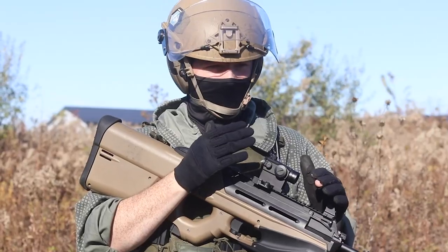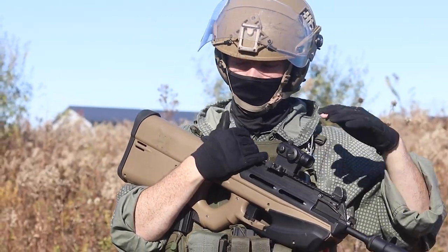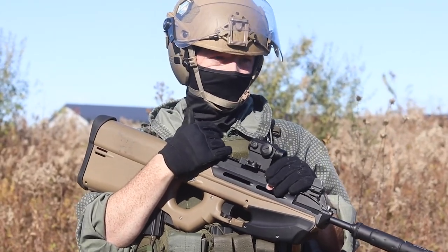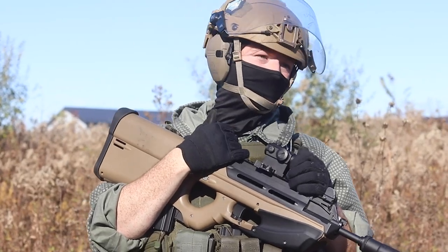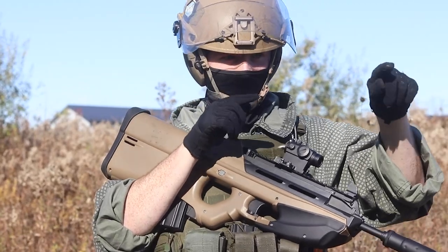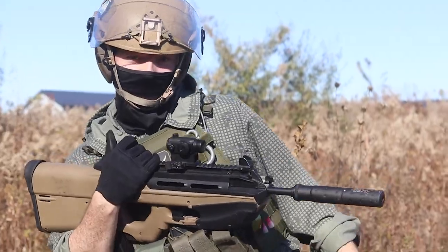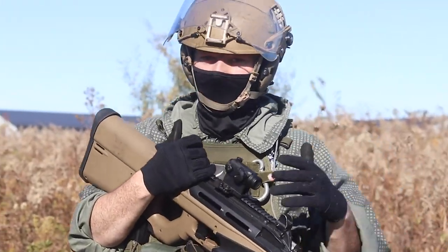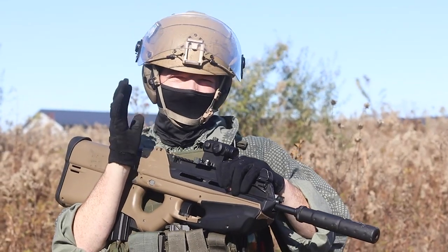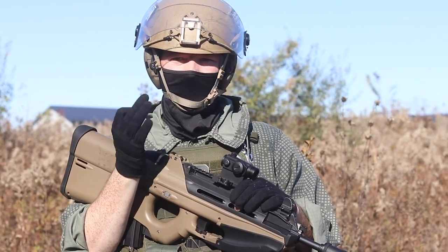We're not looking for laser beam accuracy. We're looking for: is this thing going to hit a torso-sized target in the situations we're likely to encounter in the field? Case in point — he's kind of occluded by brush, you don't have a perfect shot, but you want to make contact with some part of that. Because when you're on the airsoft field, if I get hit in the little tassel thing down here, I'm still dead. That's what we're looking for with these accuracy tests.